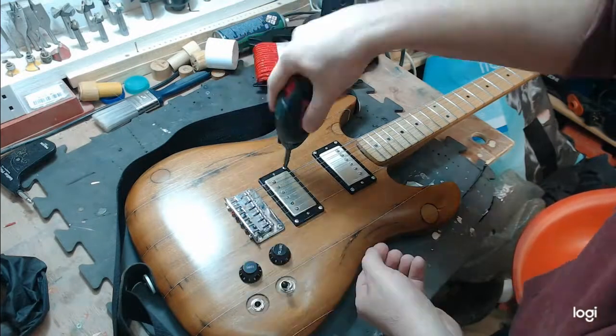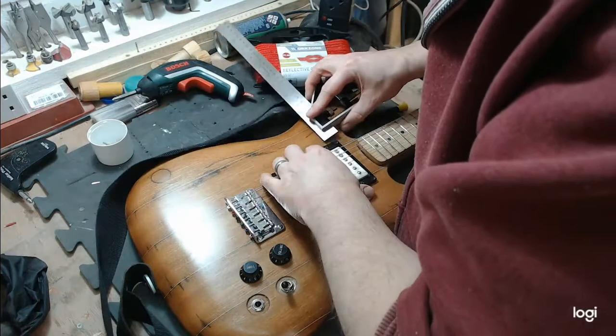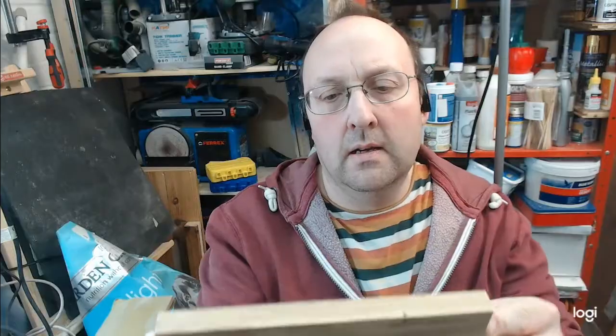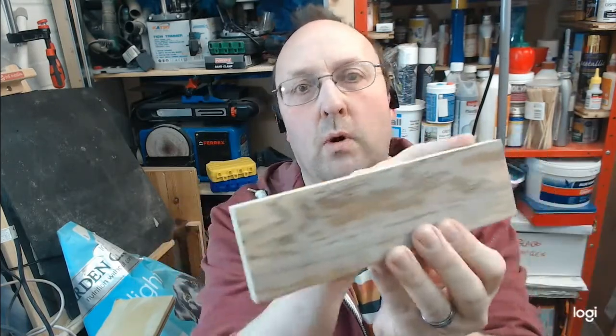Let's get that off so we can get the right side. I need to remove the old finish from the side and square off the top. If you're following along at home, you'd want to buy a piece of wood that's already square.